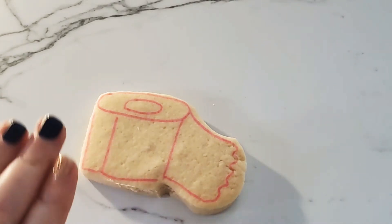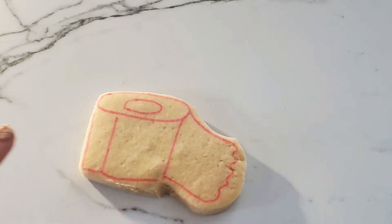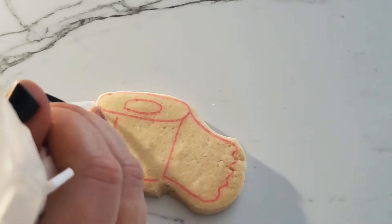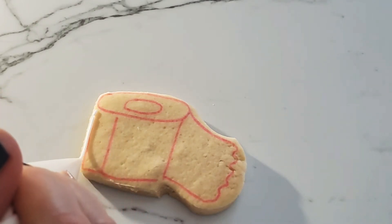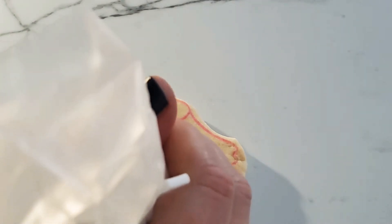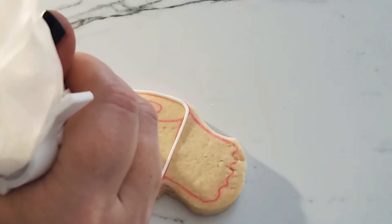You can see on the toilet paper cookies that I went ahead and drew the lines you're going to follow. I'm going to start outlining those lines. You can do it however you want — I'm just going to start big and follow those lines.